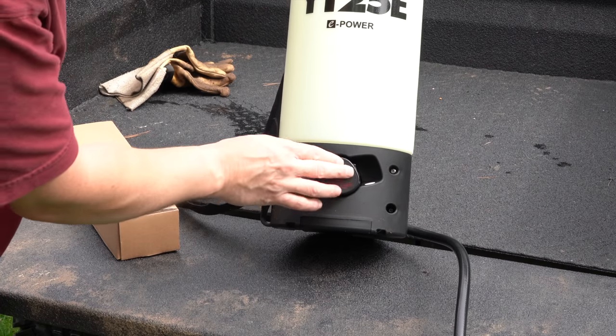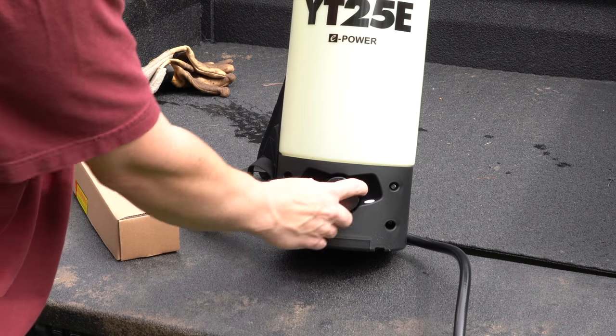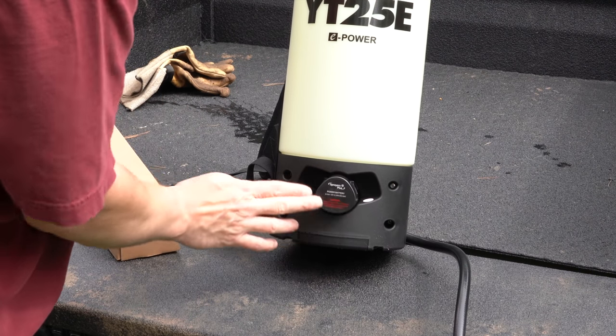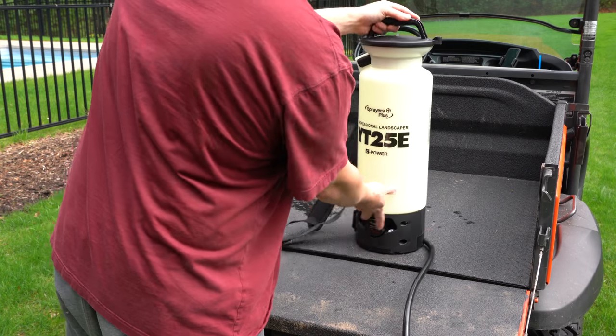This is really easy to snap in, which is convenient because if your battery dies during use, just pop it out and put your new one in. I like this a lot before I've even begun to try it out.